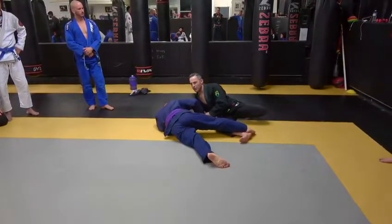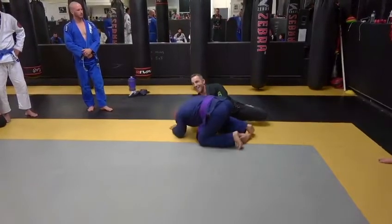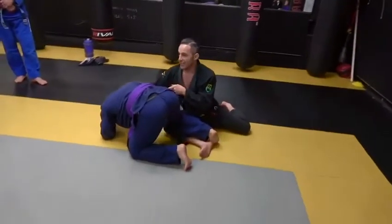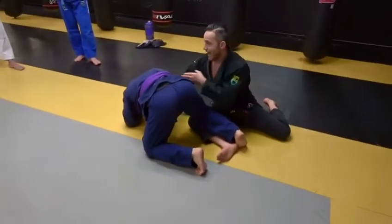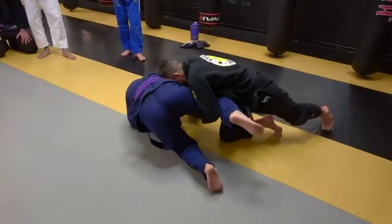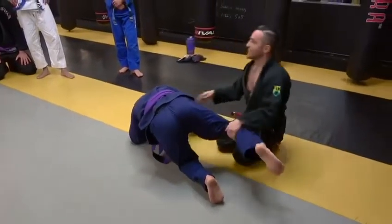Right now he fell flat, but most of the time he's going to be falling on his knees, in which case I'm going to be driving with my forehead into his ribs, and the same hand that was holding the sleeve is now going to transition and grab and hook his thigh, so I can transition and push forward, driving off the toes of the back foot.